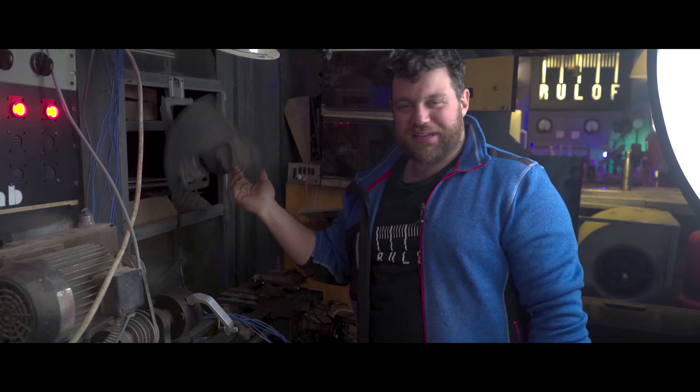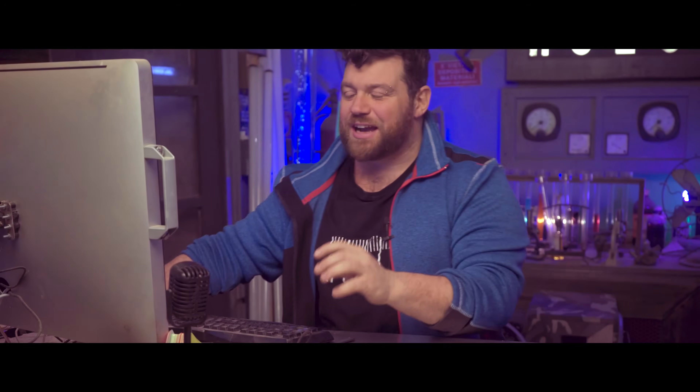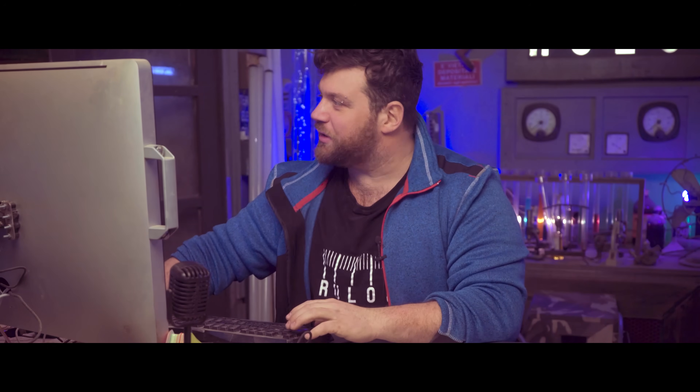So today we transform the speaker into an air blower, but for the same principle I can modify and turn a fan like this one into a proper speaker. Let's see how, and let's start to design and draw in 3D all the parts we need for this project.